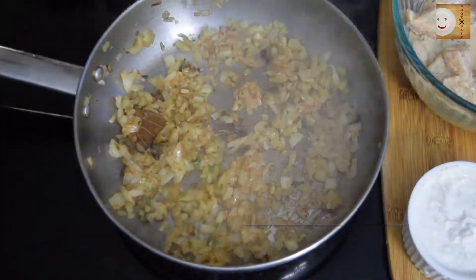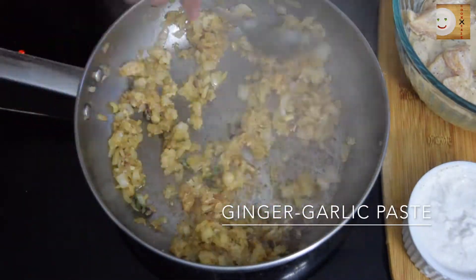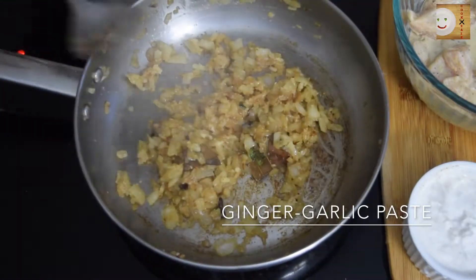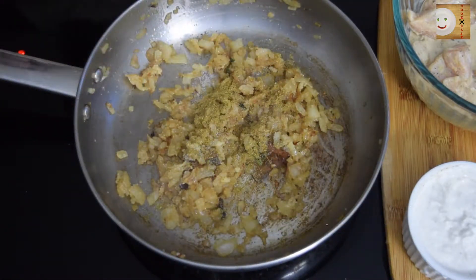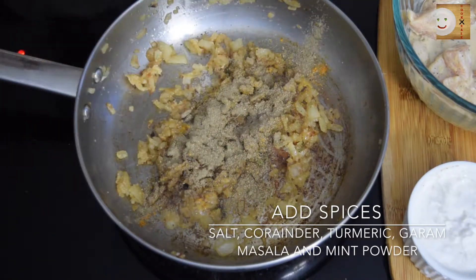Onions now look good. I will now add 1 tablespoon of ginger garlic paste and mix well. Then start adding spices — I'm adding salt, coriander powder, turmeric powder, garam masala powder, and mint powder. Mix all these well.